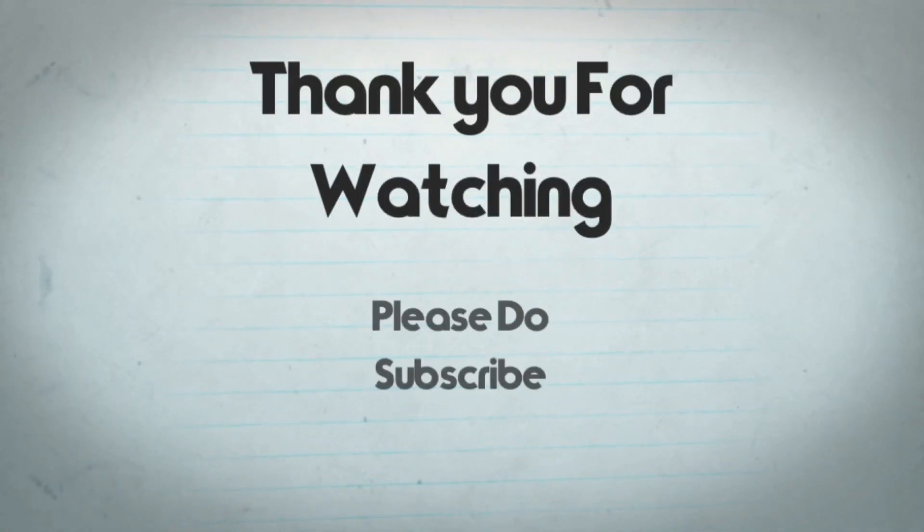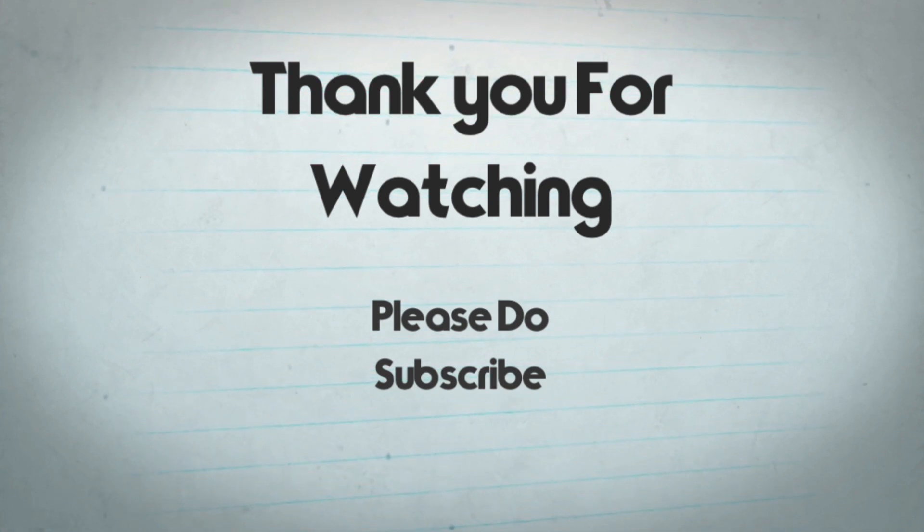In the next video, I will show you the recipe. Subscribe to the channel for the next video.